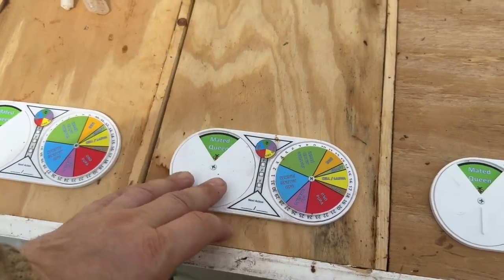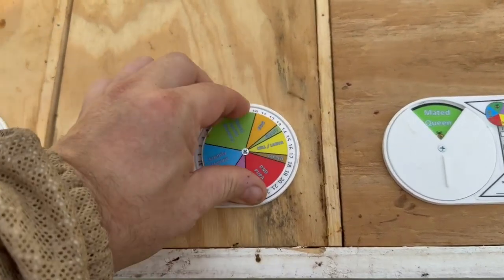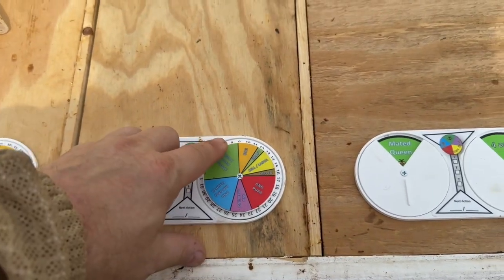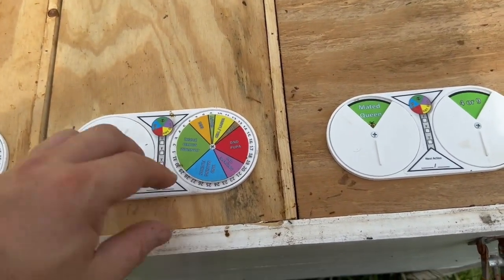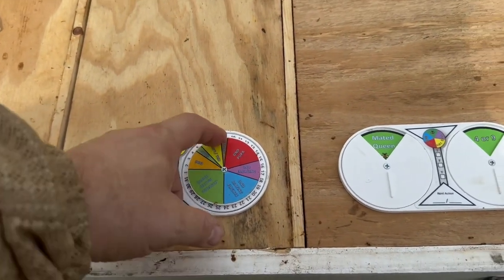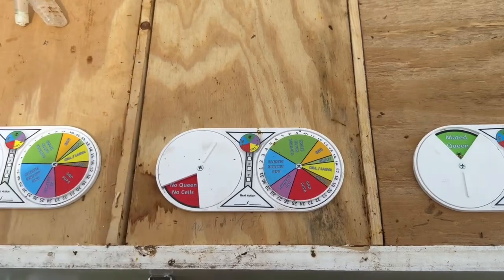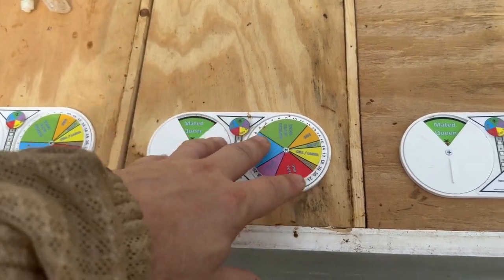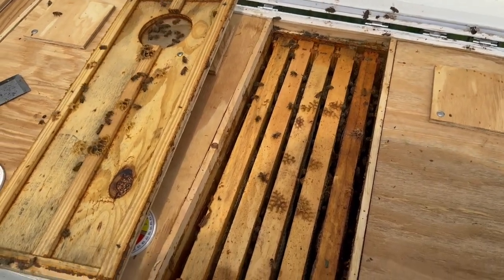Marking what you have going on helps you remember. Let's say we have no queen in here and we wanted to set up for eggs - today being the early part of July - we could set it up so that we have eggs, or let's say we grafted cells today and put a capped cell in there. Now we have a capped cell in there and we can see the timeline of when we can come back in and when we should see a mated queen. These dials aren't active right now because we do have mated queens, but let's go ahead and pull a queen out to sell and then mark the dial accordingly.